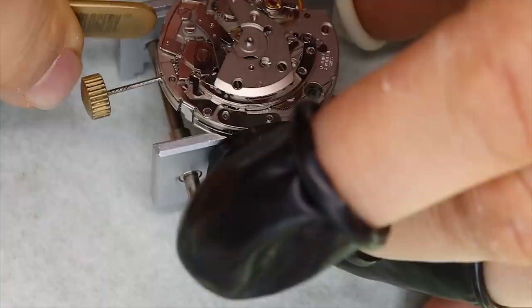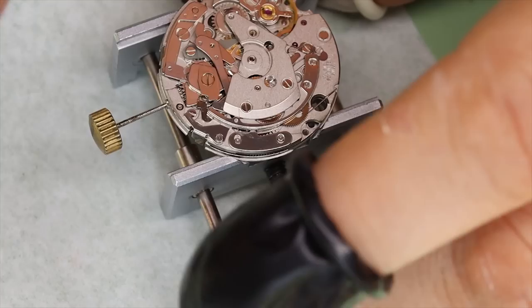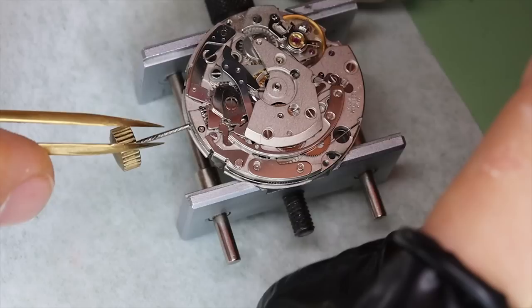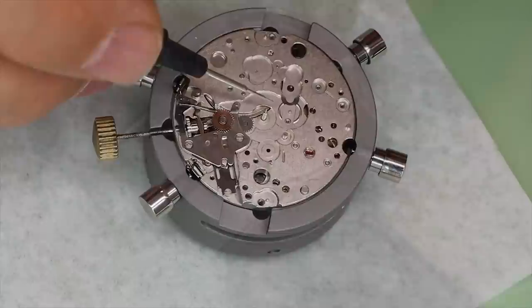We're checking that the clutch works as it should — that the oscillating pinion engages and disengages properly. I'm going to let the chronograph run for a minute just to double-check that the minute counter slips over as it should. We'll speed this up a little bit so we don't have to wait a whole minute. And if you've never tried inhaling helium from a balloon at a children's birthday party, you've really missed something. All right, that looks good.